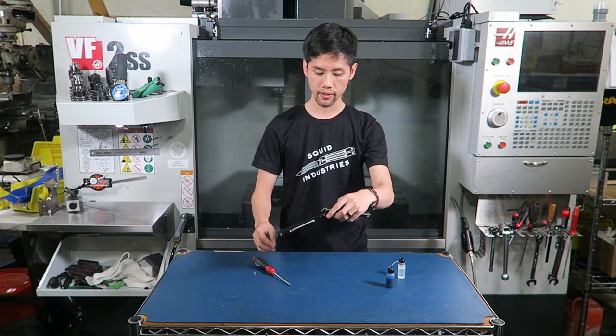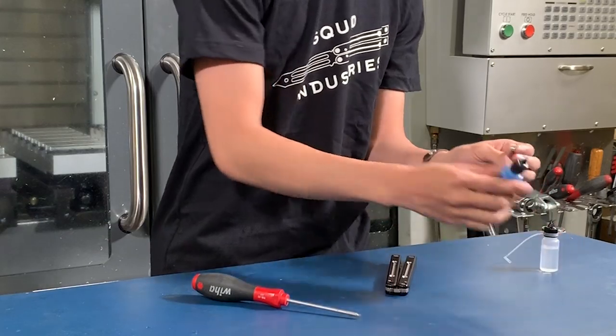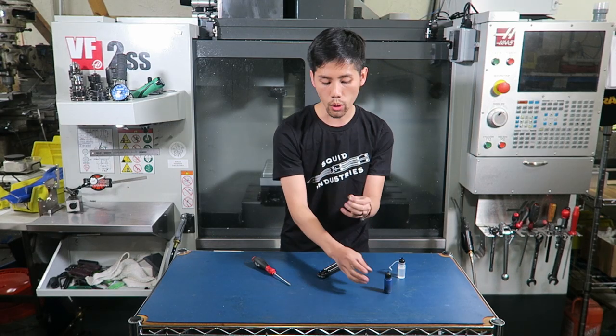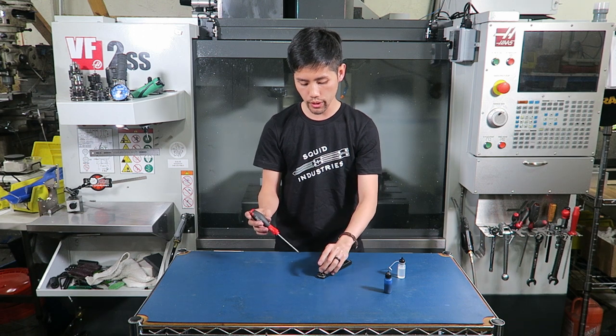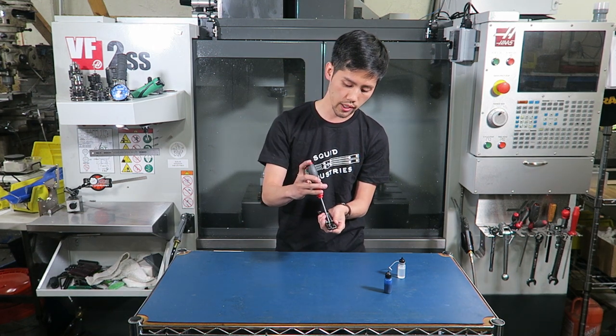Now that the handle is swinging freely, with the same squeezing handle method, reapply Loctite onto the screw and blow the Loctite around the screw in order to evenly distribute it. Now that the screw is fully coated, with the same handle squeezing method, re-screw the screw into the pivot.